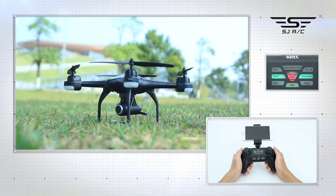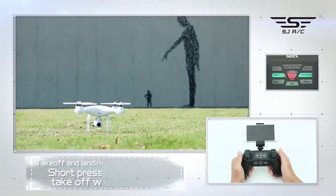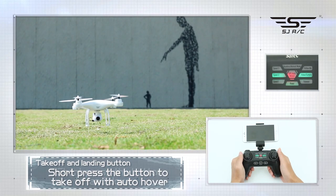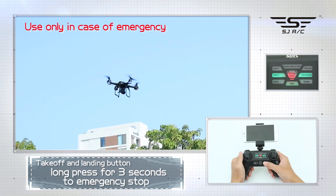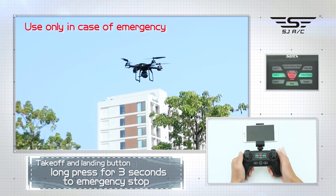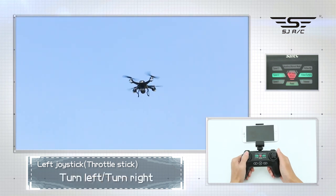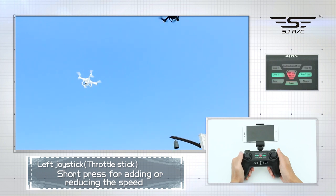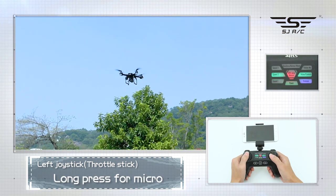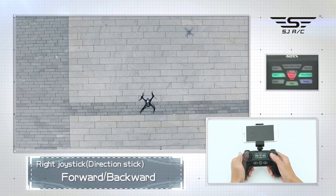Basic function demonstration — takeoff and landing button: short press to take off with auto hover; short press again to land; long press for three seconds for emergency stop. Left joystick: up, down, turn left, turn right. Short press for adding or reducing speed; long press for micro adjustment of the right rocker; short press again to cancel the micro adjustment.